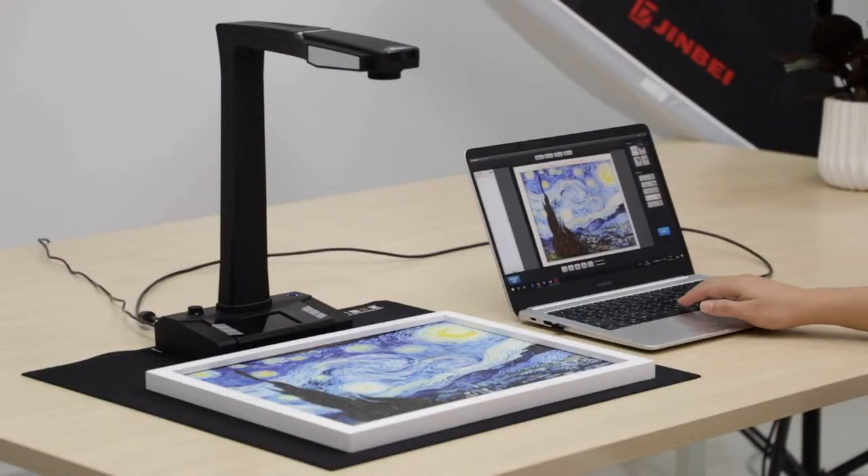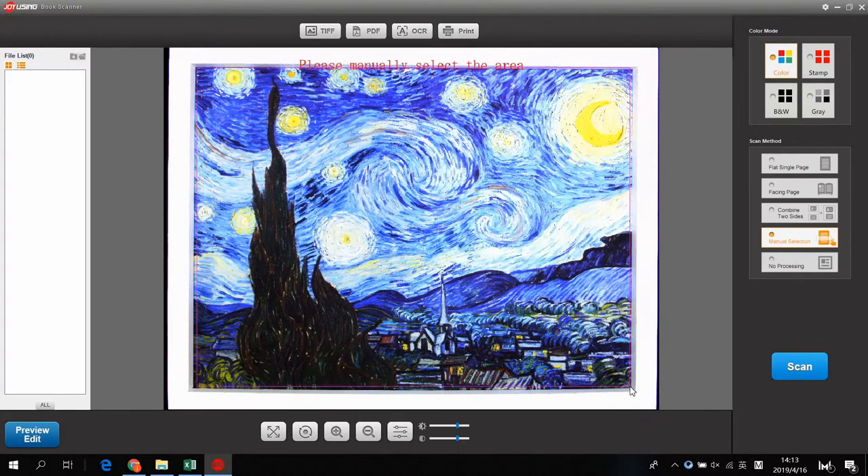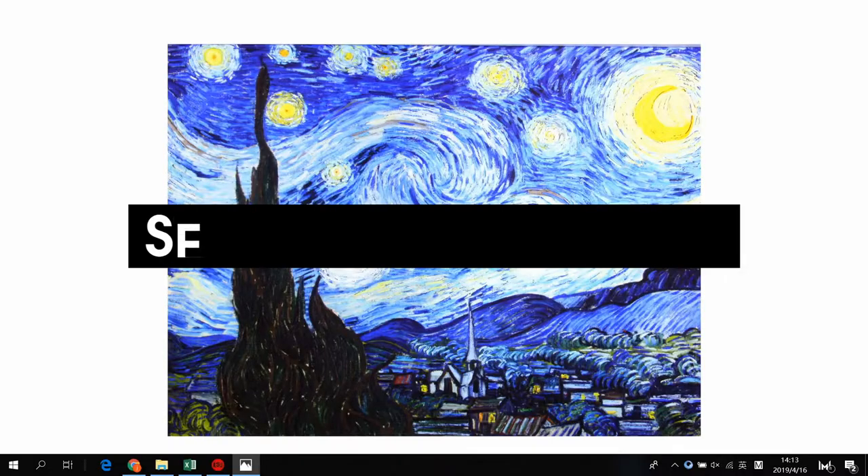With 18MP resolution camera and advanced image processing algorithm, Joyebook Scan V160 Pro can retain your favorite in the PC without color distortion.